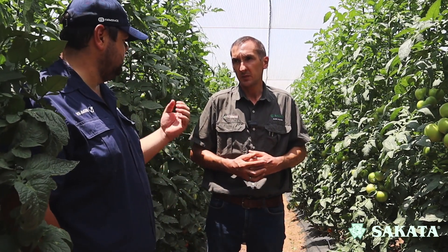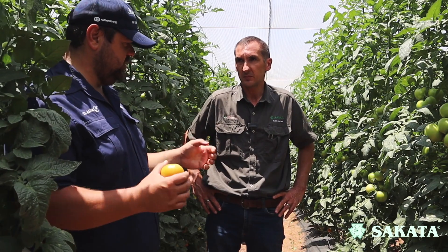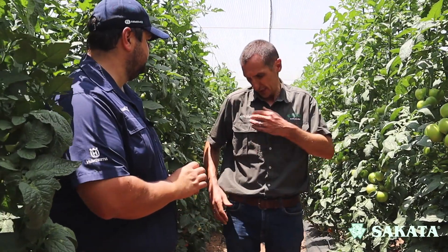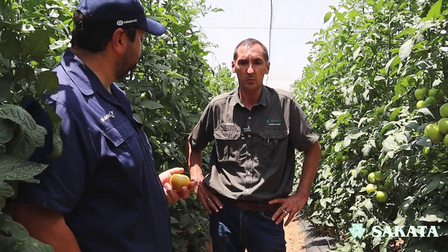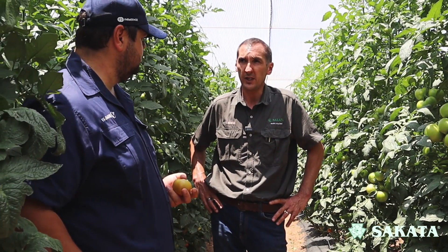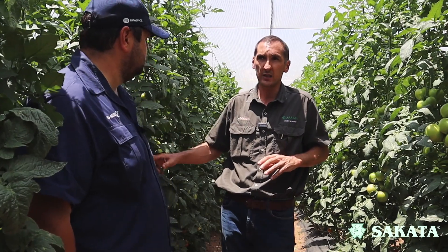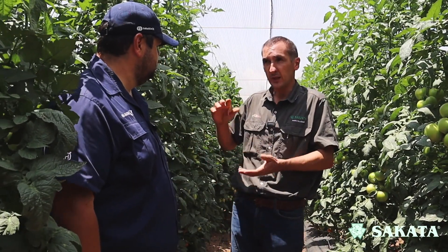Sakata is renowned for rootstocks — very, very good rootstocks. We've got one variety here called Bowman, which was our first rootstock, specifically developed for bacterial wilt resistance together with Fusarium race 3. That is one of the main reasons for grafting — especially on the disease side, for bacterial wilt resistance. Bacterial wilt is a very difficult disease to breed for if you want high quality, high yielding, good shelf life varieties. It's difficult to breed that into your scion, so that's why we use the rootstocks and get the best of both worlds.